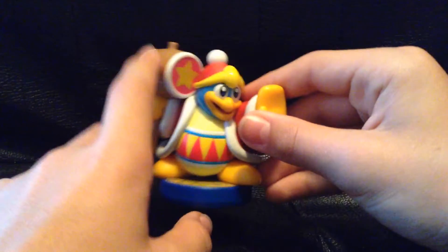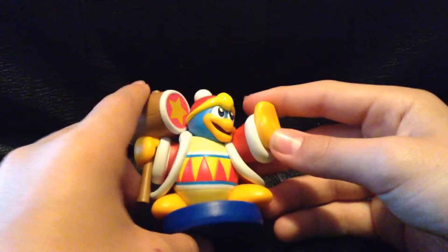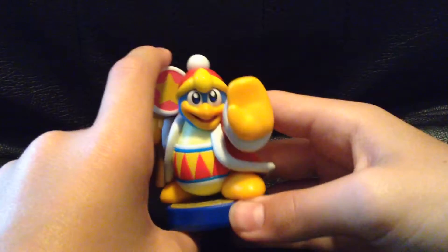What's going on, I'm Asher Games, and today we're going to be reviewing the King Dedede Planet Robobot version amiibo.